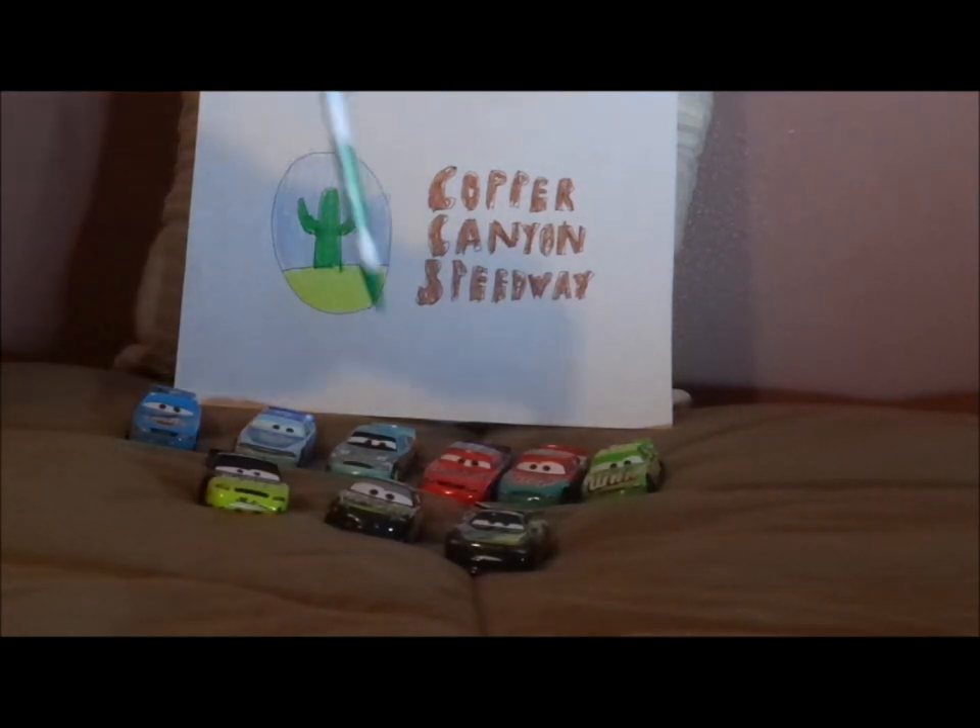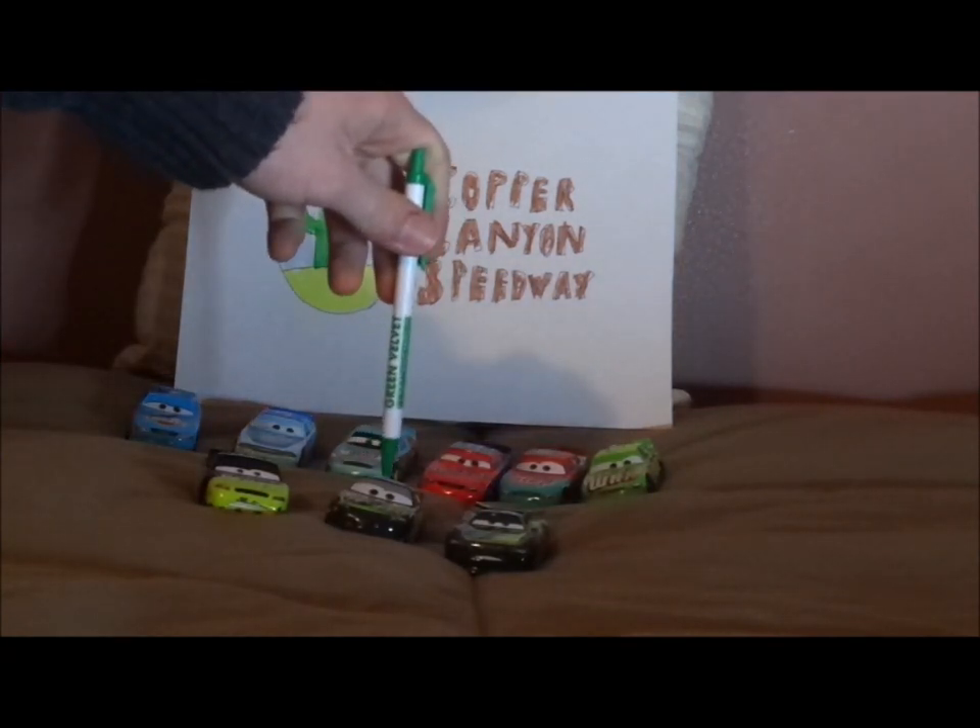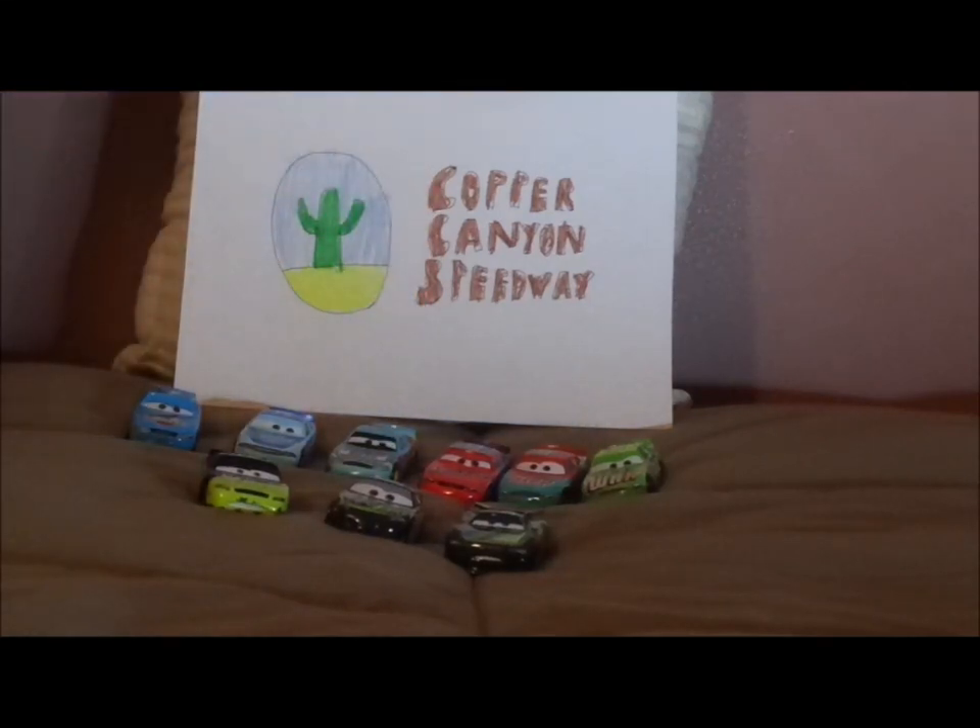I also forgot to mention that I got this car in the mail from a Chinese seller off of eBay, and it arrived last night.